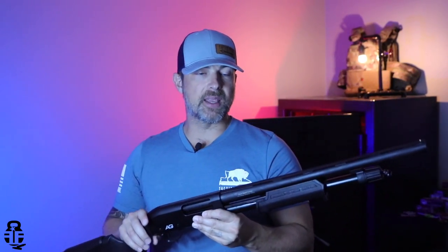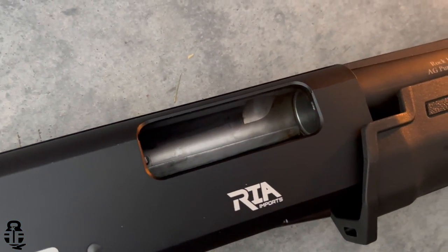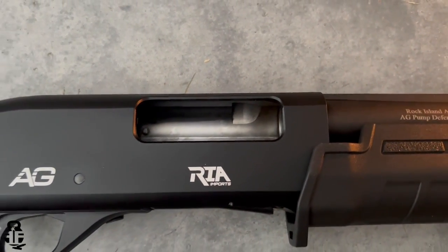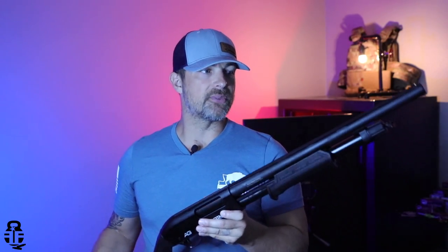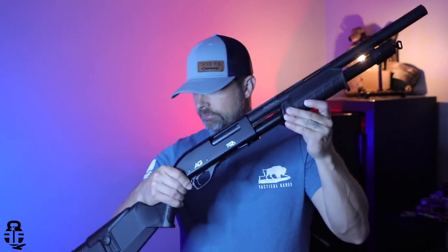One small complaint I saw online — and noticed myself — was that when I received this at my FFL, it was actually fairly dirty. If you decide to pick one of these up, I'd highly recommend breaking it down completely and doing a deep cleaning inside and out right away. If you're interested in learning how to do that, I'd be happy to do a separate video on cleaning this type of shotgun — just sound off in the comments.